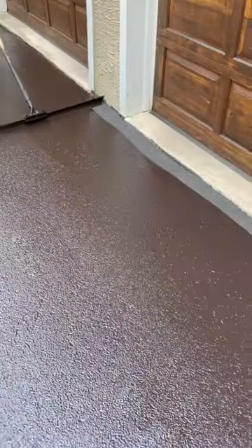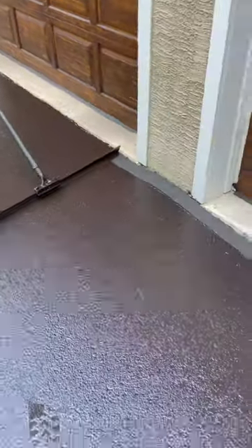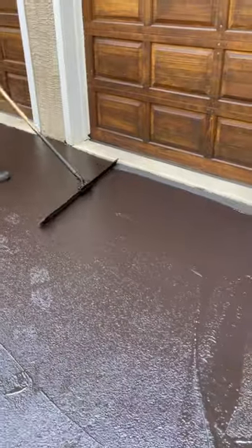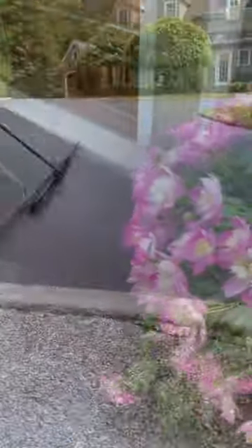Anytime you can start in the shade and do the detail work, that's where I would start. That way you can take your time and it won't dry as fast, and then you can finish the rest of the driveway. Hope that helps. If you have any more questions or comments, leave them below — I'll try to get back to you there or in another video. Like and subscribe for more.